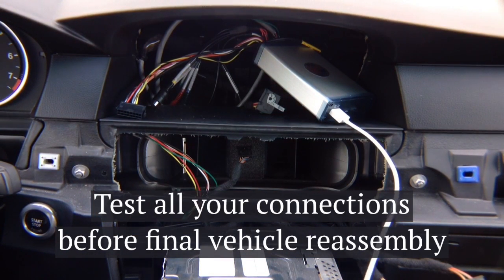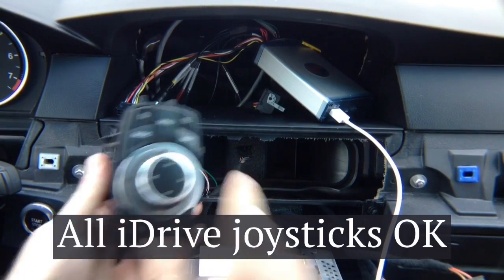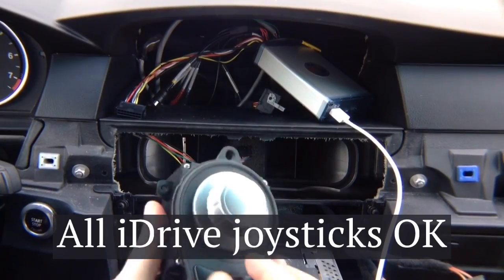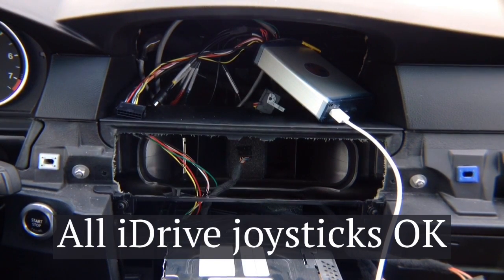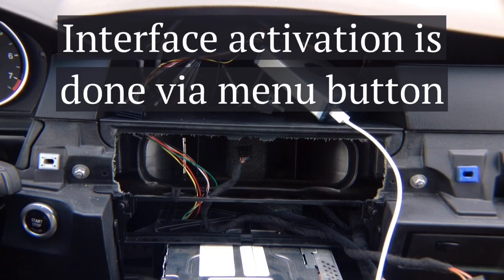Now we're going to reinstall the screen and show you the 8.8 inch and 6.5 inch screens with both iPhone Apple CarPlay and Android Auto. The interfaces are controlled by the factory joystick. There are different joystick types: this type is for up to 2008–2009 vehicles; there's another type for 3 Series, older 5 Series, and 6 Series; and another for X5 and X6 2007–2010 and X1. This is also available for the 5 and 6 Series 2009–2010 on CCC CarPlay and CCC BMW Android Auto.